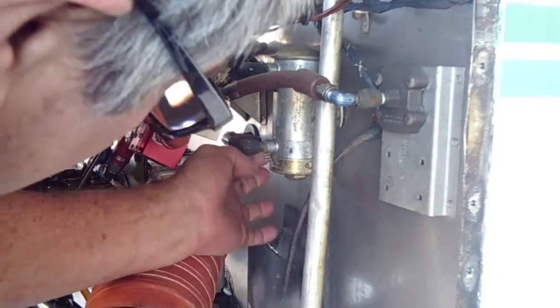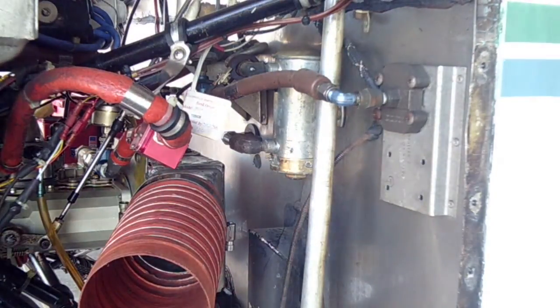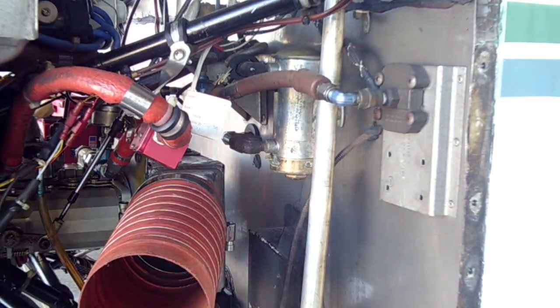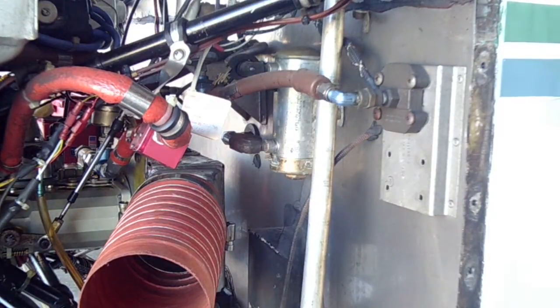Bring it all the way around, and then we just safety wire it. So that is how you check and clean the filter on an electric fuel pump on the entire Grumman line — the whole line. Two place and four place all use an electric fuel pump, very similar. I'd like to thank you for watching. Grumman Pilots, our YouTube channel, directly supports the Grumman Pilots Association, your GPA. Thanks for watching.